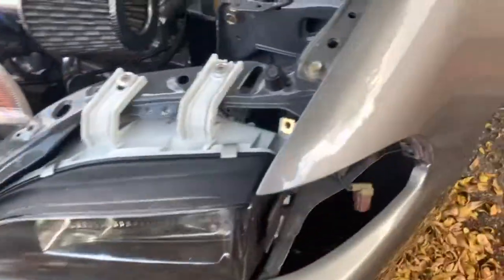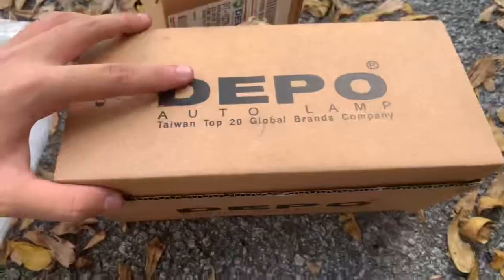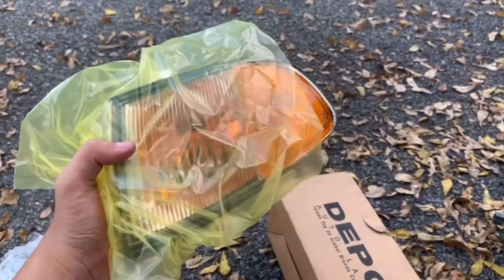I took off the stock ones — just a few screws. I'll be installing them. I got this orange signal because it gives the car a more JDM look, better than the plain white one. I'll be showing you guys how to install them.